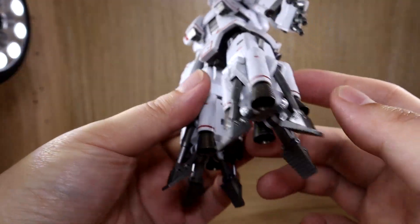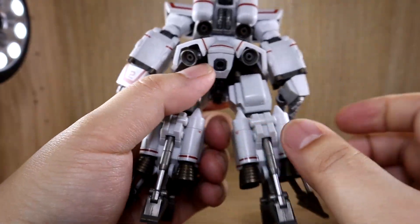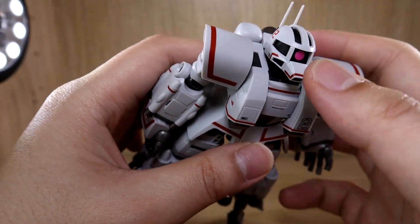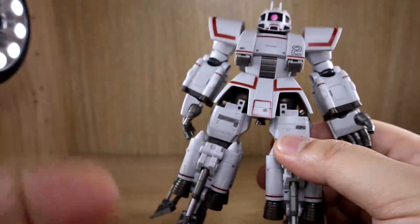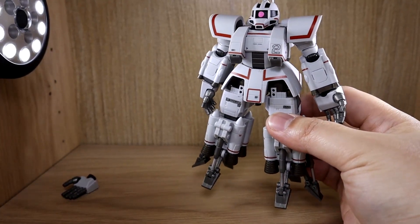I'm actually really impressed by the overall engineering and design. There are so many ways to display this guy, and the articulation especially on the waist was definitely surprising. I'll be right back with a few demonstrations.